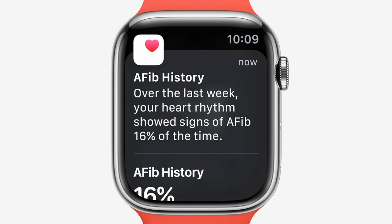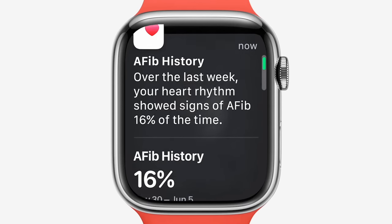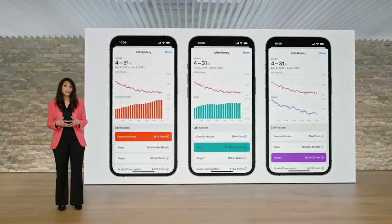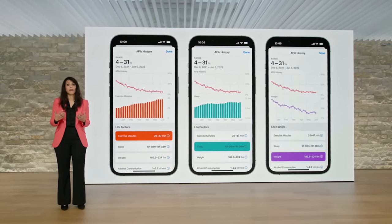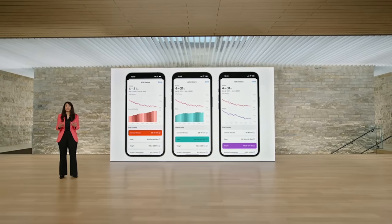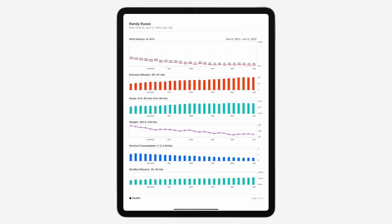They also added AFib history tracking. What's notable is that during the presentation they said it was pending FDA approval, but in reality they actually got the approval just a couple of hours prior. The presentation was pre-recorded ahead of time. If you're wearing your Apple Watch, it'll track AFib history over time, plot all the data, and do trend analysis on which days you may be more likely to encounter AFib. It's super cool stuff to see Apple surfacing this medical information and helping doctors and patients identify trends and potential trigger points.